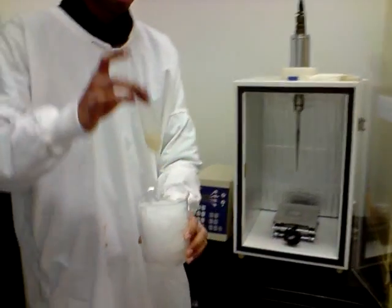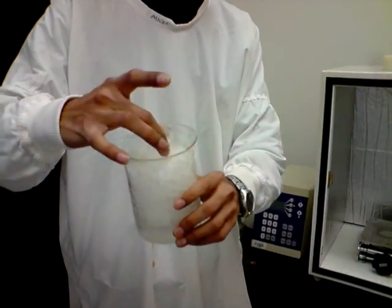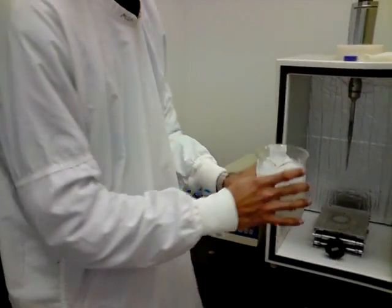And as you can see here, we have put the sample into the ice bath and brought it down to cool temperature. So once this is cool enough, we will start the sonication process.